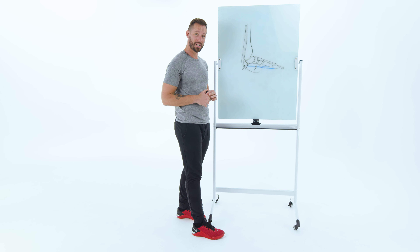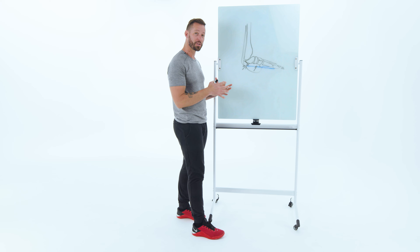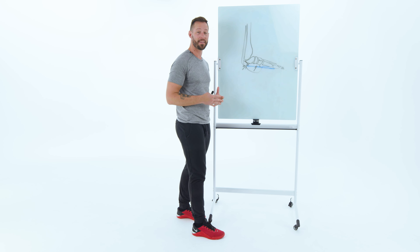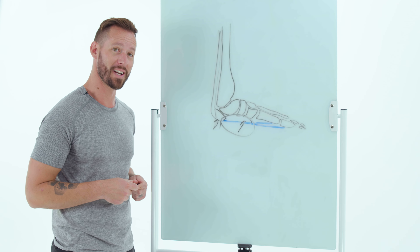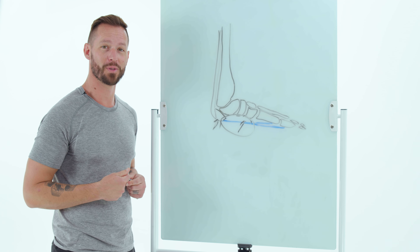So the first thing we need to do is loosen up the fascial tissue and the muscles right there, and then we'll activate them so that you can actually start feeling better with this plantar fasciitis again. So let's head on over to that first movement.